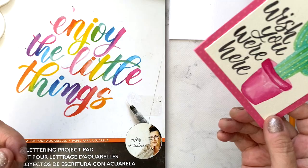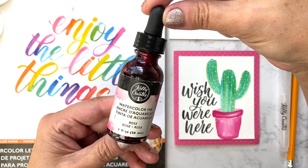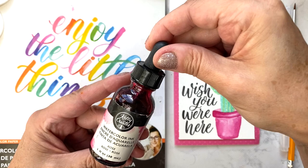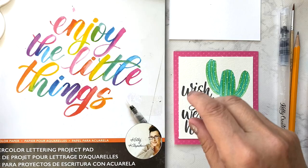Hi everyone, it's Kelly Klapstein, also known as Kelly Creates. Today we're going to make a cute little cactus card using my new watercolor inks. They come in these wonderful bottles with an eyedropper on top. There are three sets: a warm set, a cool set of five inks, and an iridescent white and black set. We'll be using the white today.